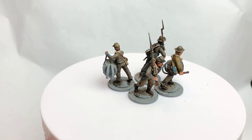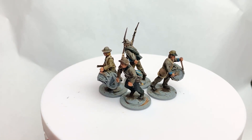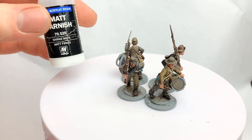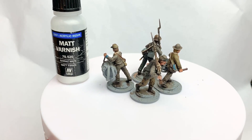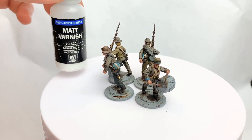On varnishing — I never did it on plastics, but I do varnish metals, and some of these are conversions with metal heads or actual metal sculpts from Perry's range. I go in with a matte varnish brush-on. I've had Raukaan varnish before but it was really shiny and I didn't like it, so I use brush-on matte. You probably ought to varnish plastics too — I just don't and I've never had an issue, but you should.